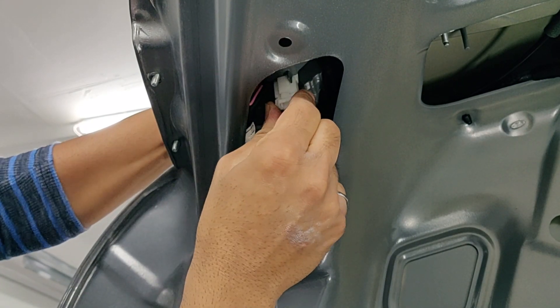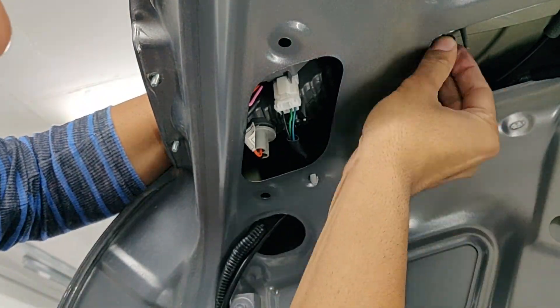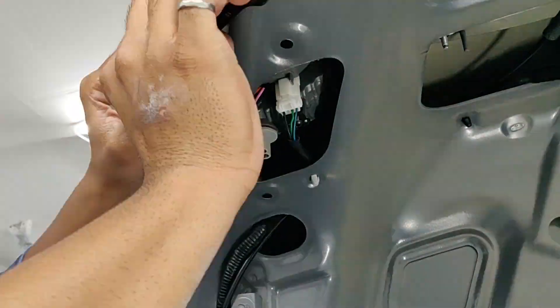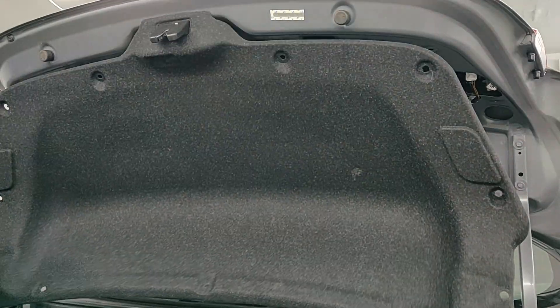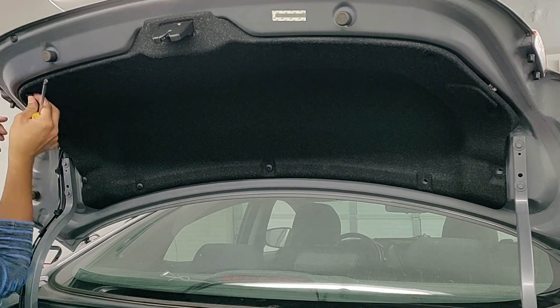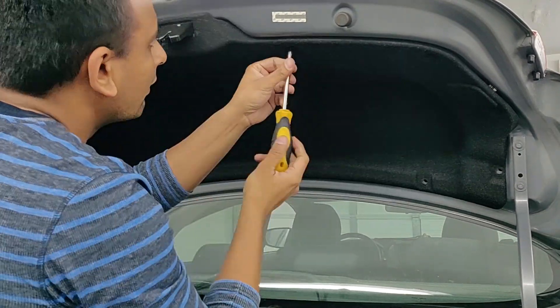Connect the electrical connector — it just goes in one way. Now let's use the 10mm wrench to tighten those three nuts. Don't forget to put that cover back in and the 11 clips that attach the cover to the trunk.